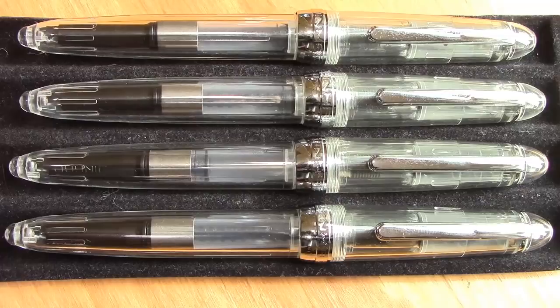Hello. Welcome back to another pen talk. Thanks for tuning in. Today's talk is going to be about some pens I got from eBay from China.